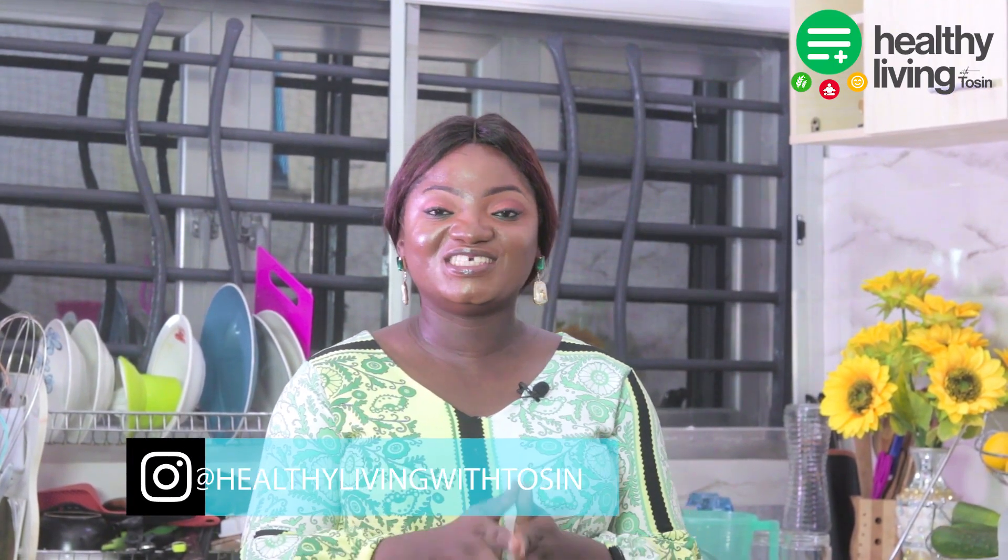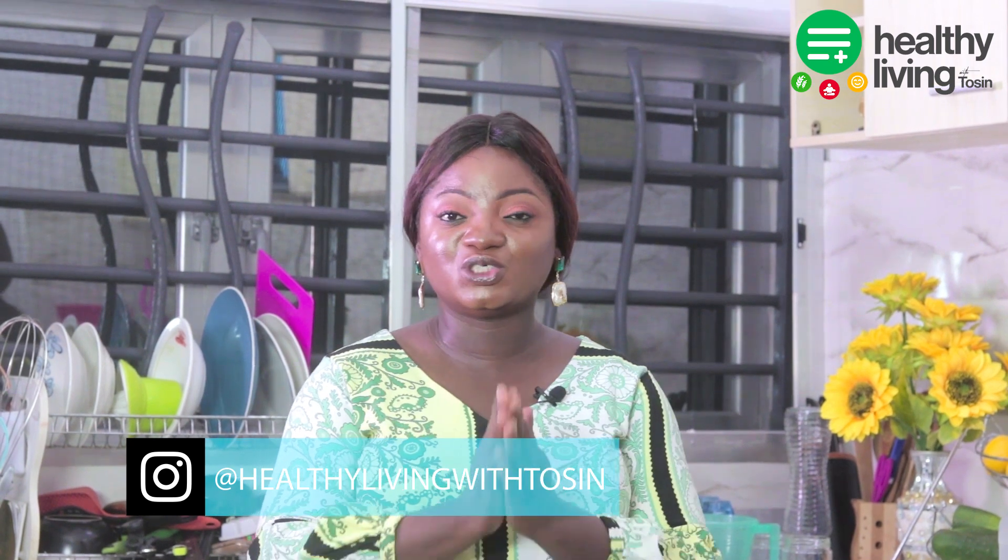Hello everyone, how are you doing? My name is Tosin and today on LD Living with Tosin, I'll be showing you how to make your own freshly made almond milk. Yes, you heard right — almond milk! So let's get into it.